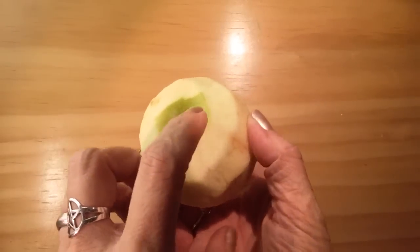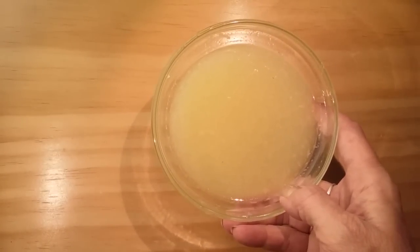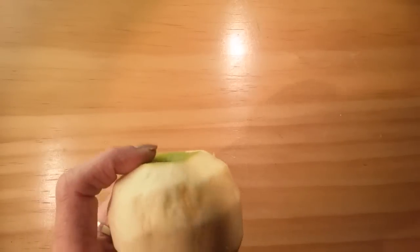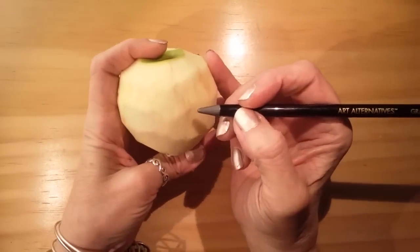I've got my apple peeled — I've just left a little bit at the top — and I juiced about three lemons to make one cup, and I added one tablespoon of salt. We're just gonna set that aside for now. Don't throw your peels away — you can either eat them or I like to put them in a pot on the stove with some water and clove and cinnamon and maybe some orange peels, and just let that simmer. It'll make your whole house smell amazing. So the next thing we're gonna do is take the pencil and just lightly sketch out where I want to carve.